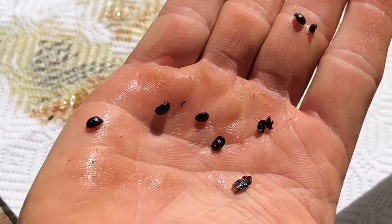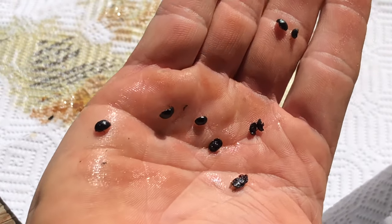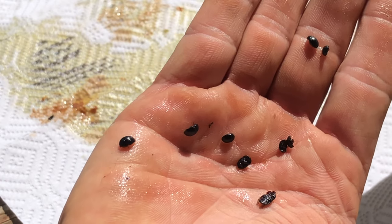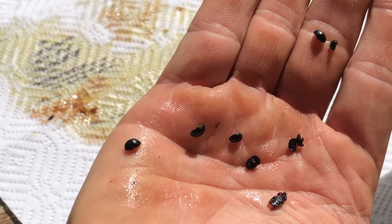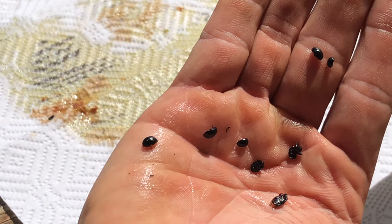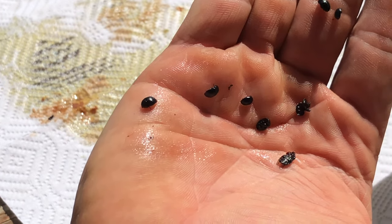Here are the adult small hive beetles — dead, drowned in the oil — but I just wanted to give you a chance to see what they look like so you can start to recognize them in your hives. Again, these traps are really affordable; even the reusable ones are three or four bucks. You can get disposable ones for about a dollar. It's good to know about these pests because if you don't know about them, how are you going to treat them?